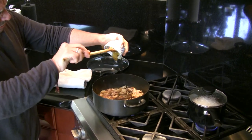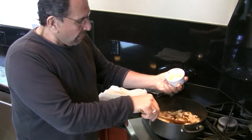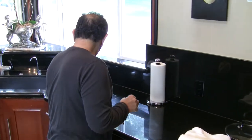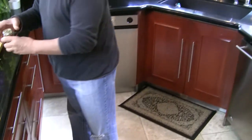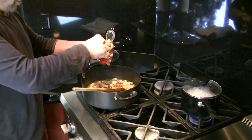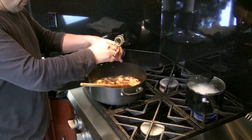Anytime I cook with fruits, I make my stew sweet and sour. At this point I'm going to add two teaspoons of saffron — you know that by now, everybody knows I'm big on saffron.